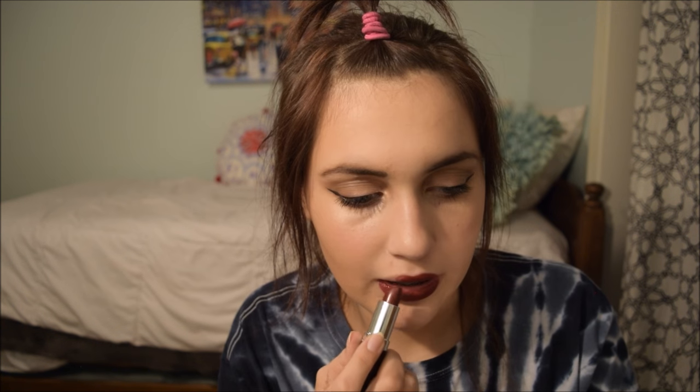Now the final step is lipstick. I'm wearing this shade from Rimmel called Bordeaux. We're not fancy here, we're just gonna slather that on there. Well, there you have it — a mediocre ASMR homecoming routine. If you want to see my dress or how I look — which will probably be 10 times better when I'm actually ready for homecoming — go follow me on Twitter, Instagram, and my vlog channel, all linked below. I'll see you guys again soon. Thank you so much for watching. Bye!